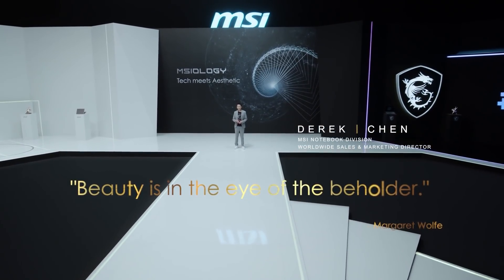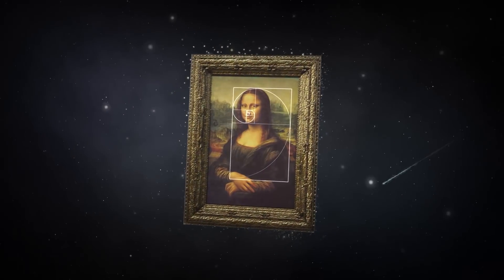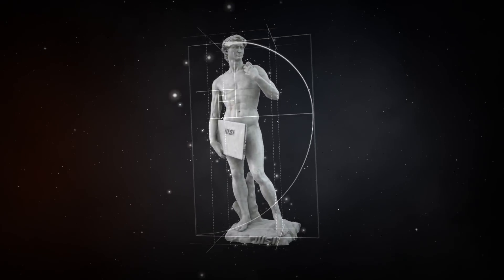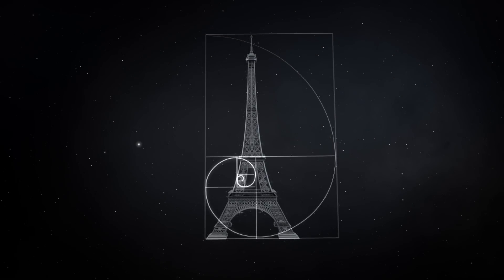Margaret Wolff once said beauty is in the eyes of the beholder. As we developed our new laptops, we took cues from the classics to echo the beauty of the Golden Spiral. To start with, we designed a new laptop built specifically for creators.